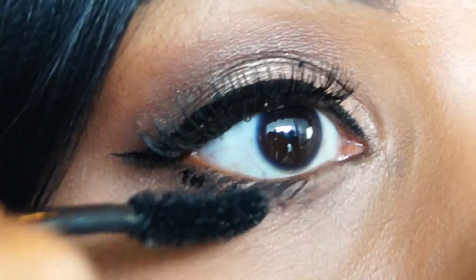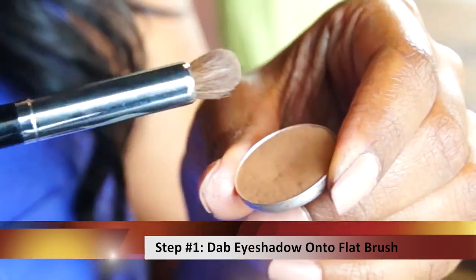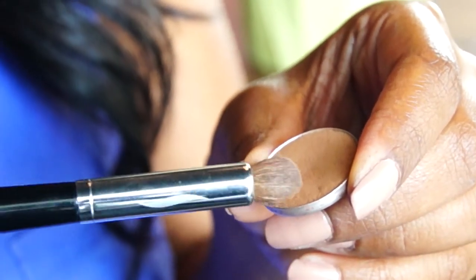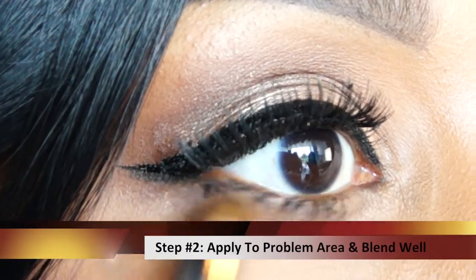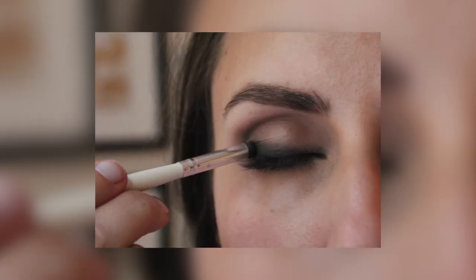If your mascara smudges under your eye, you can turn it into a quick, soft, smoky eye by using a pencil brush or a smudging brush and a soft brown eyeshadow, and simply blending out that mascara with a little bit of that brown shadow. If your mascara smudges on the top of your eyelid, just use the same shadow brush you applied your shadows with and blend out that mascara.